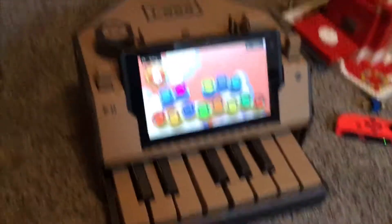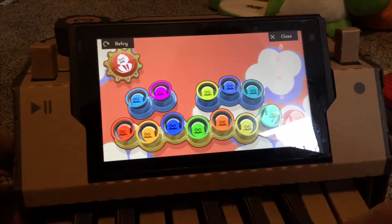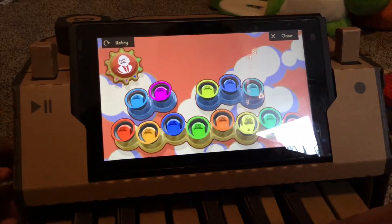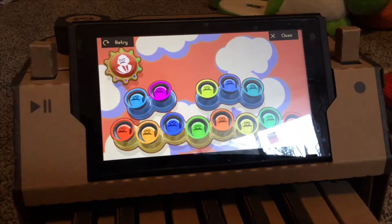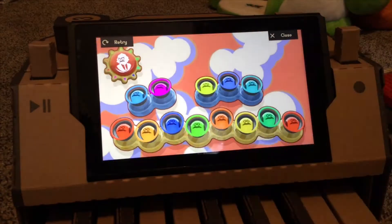I definitely recommend everyone get Nintendo Labo, that's really cool. I don't know what this does. I've been sitting here a long time just playing this thing. I also built this other thing — the joycon moves and stuff, it's pretty cool.